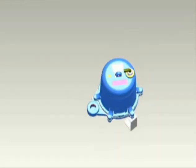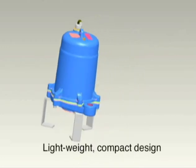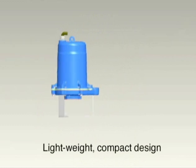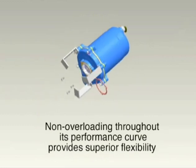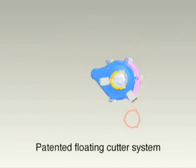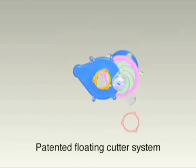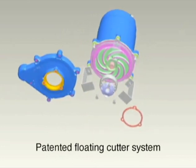Now let's take a closer look at the Little Giant two-horsepower grinder pump. Its lightweight, compact design allows for easier installation. Non-overloading throughout its performance curve provides superior flexibility. Our patented floating cutter assembly produces over 414,000 cuts per minute and is replaceable without volute removal.